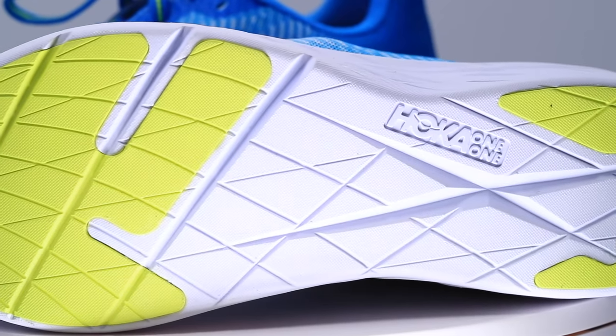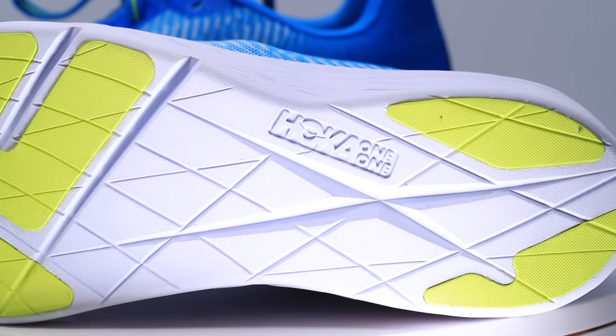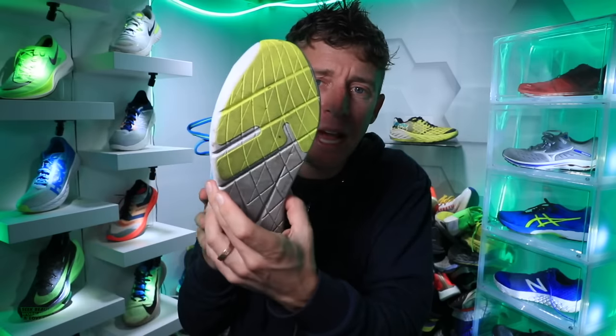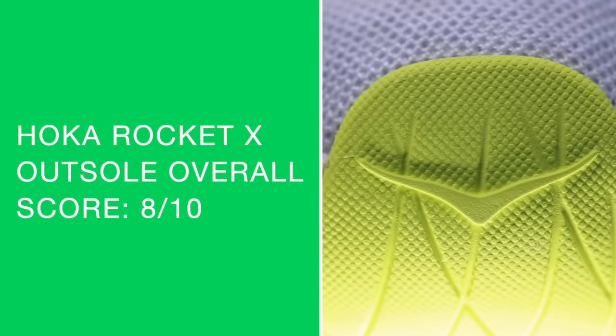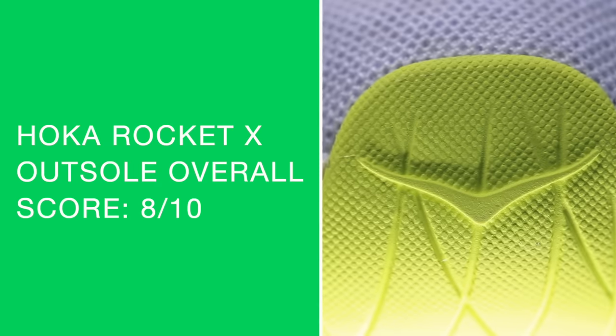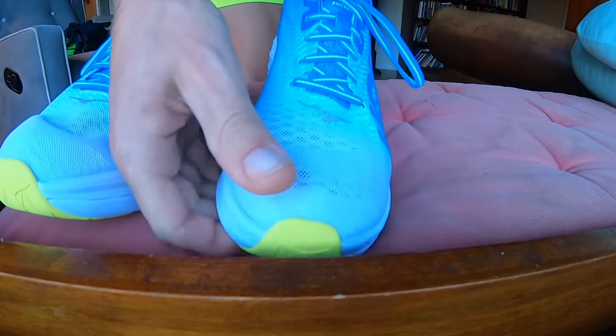There's rubber under the forefoot and a little bit under the heel. Overall I like what they're doing, though maybe they could minimize a little bit of the rubber under the forefoot to save a tiny bit of weight. Pretty good score for that outsole pattern. For the fit: no issues with width through the midfoot.